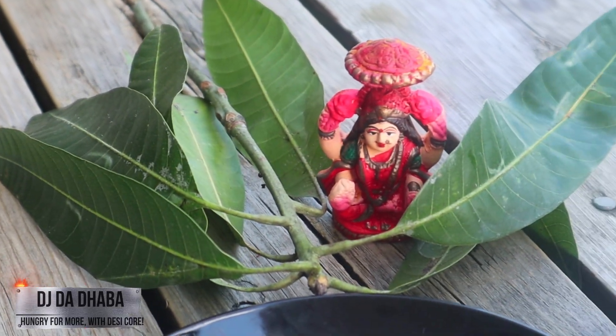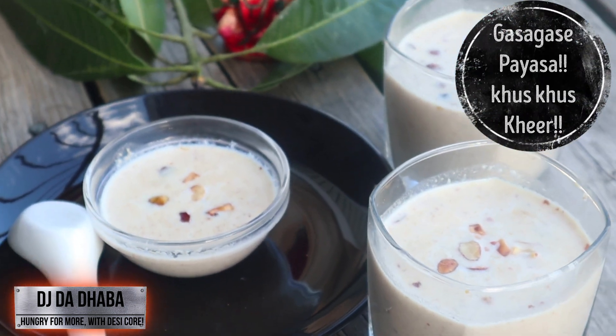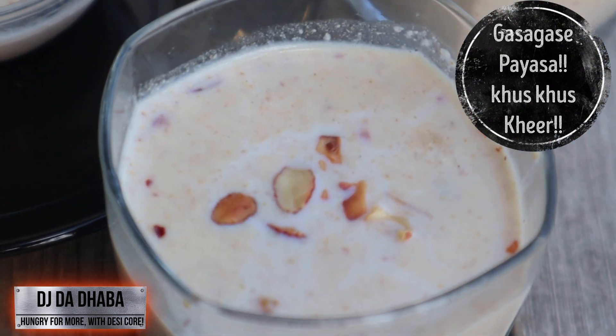Hey guys, welcome to DJ the Daba! Happy Navratri to you all, stay blessed. Today's recipe is Navratri special gas kase paisa, also called khas khas kheer.